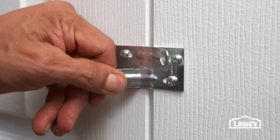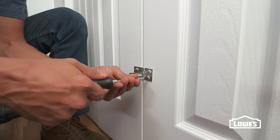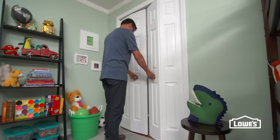Adjust in or out so the doors snap closed. Then tighten the screws. Check everything and the installation is finished.